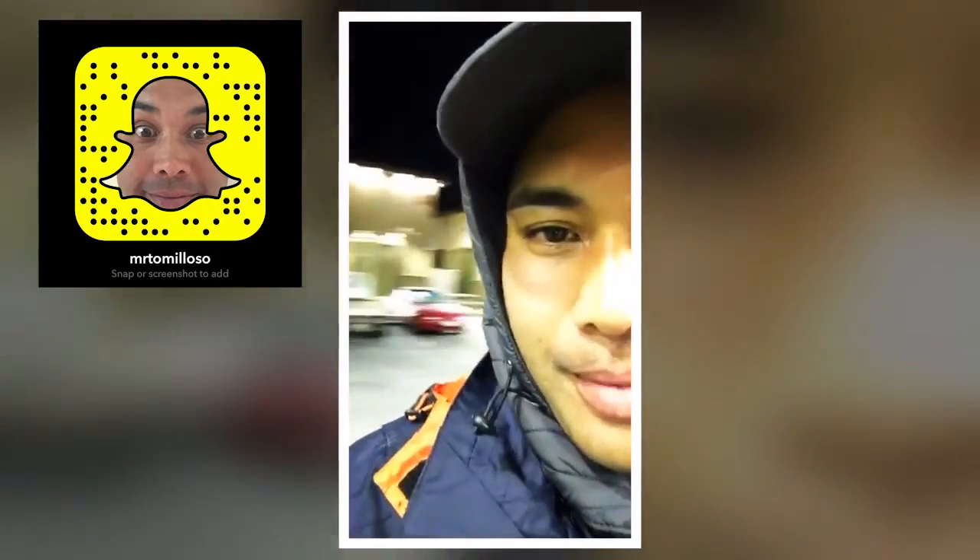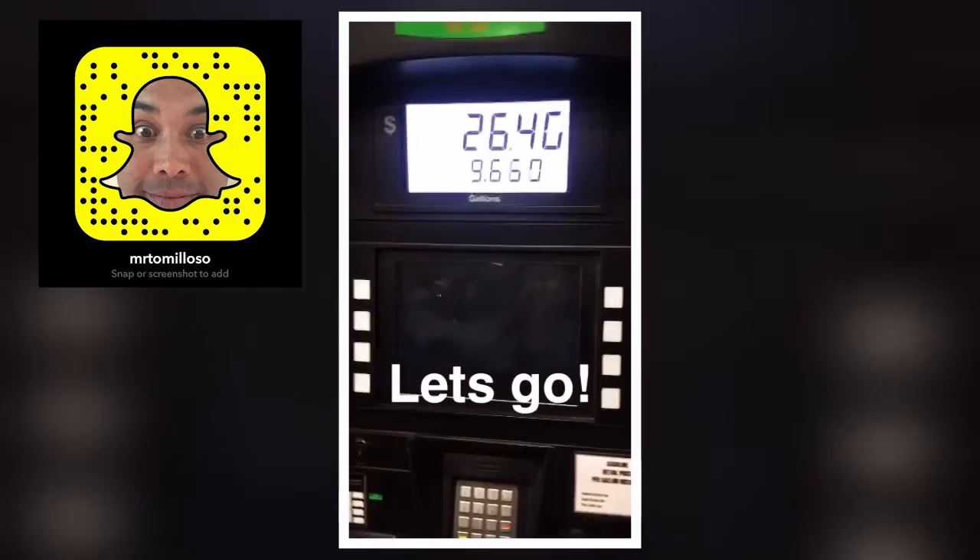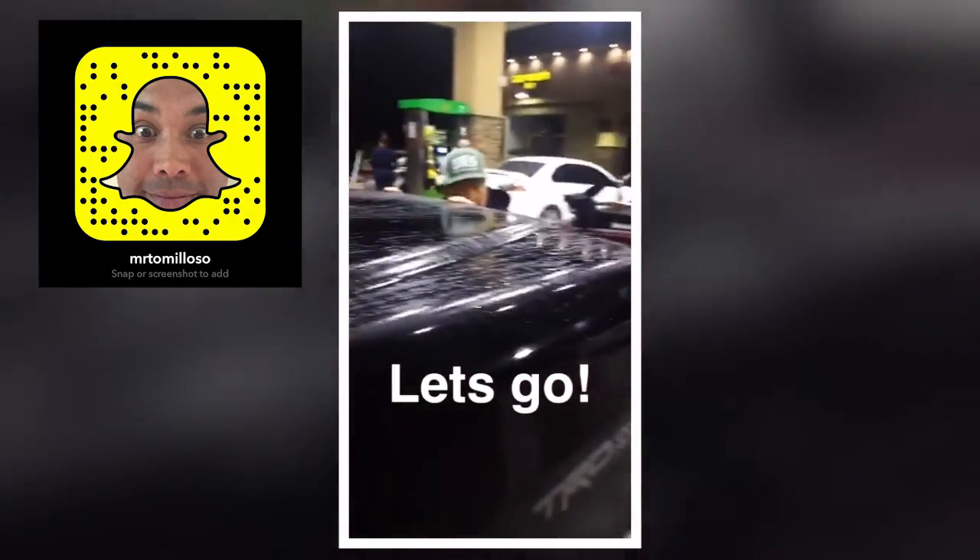It's about 5:30. Just picked up my dad — he was at home. Super excited to go trout fishing this morning. Just filling up the truck, filled up the boat. Ready, Dad?